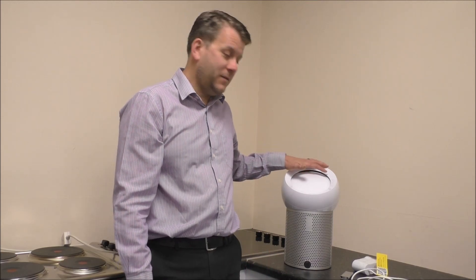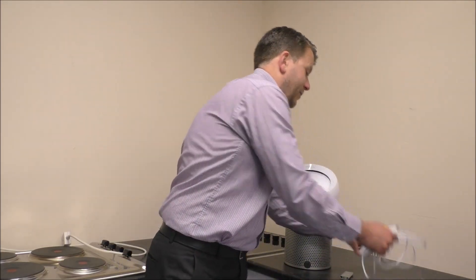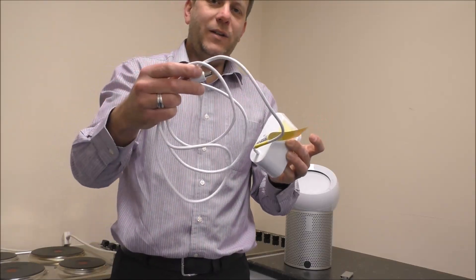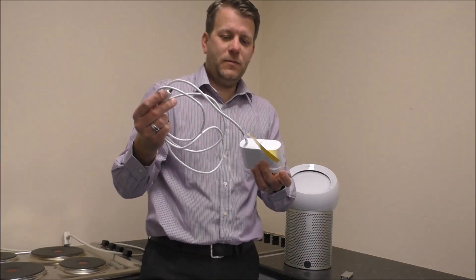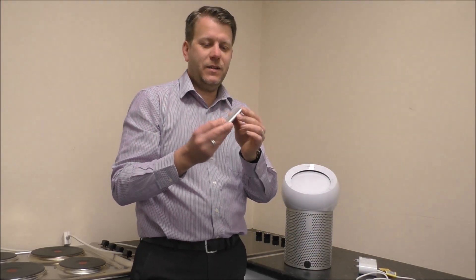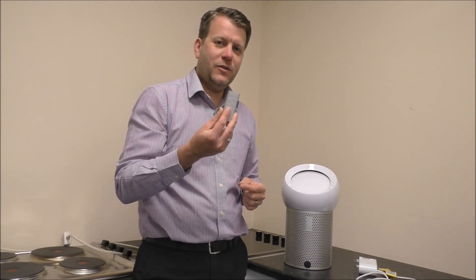So just to cover the contents of the box. First of all, obviously we've got the fan. The other thing we've got is the mains lead — it does need to be plugged in, and the lead on here measures 1.7 meters long. And the last thing is the remote control. I'll cover this in a bit because once we've got it all connected then I can show you some of the features on here.